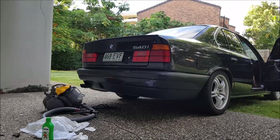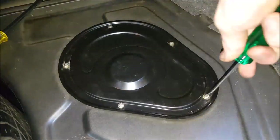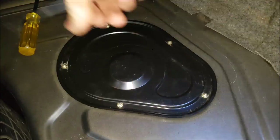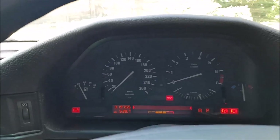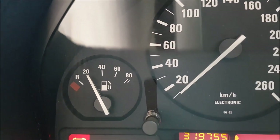What a beautiful noise. With everything working, the last step is to put the cover back on and then put everything back in your boot. And that's it — that's how to fix a faulty fuel gauge on a BMW E34. Good luck, I hope this video helped and thanks for watching.